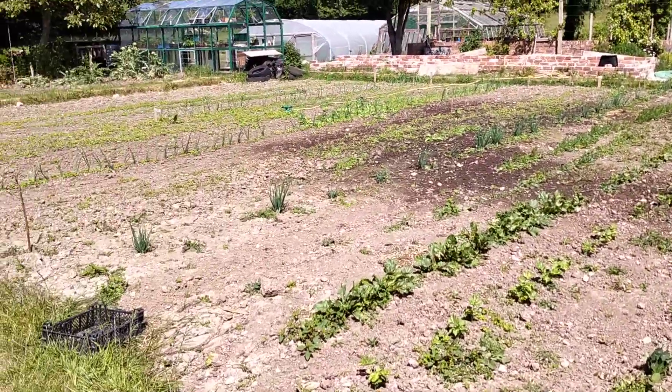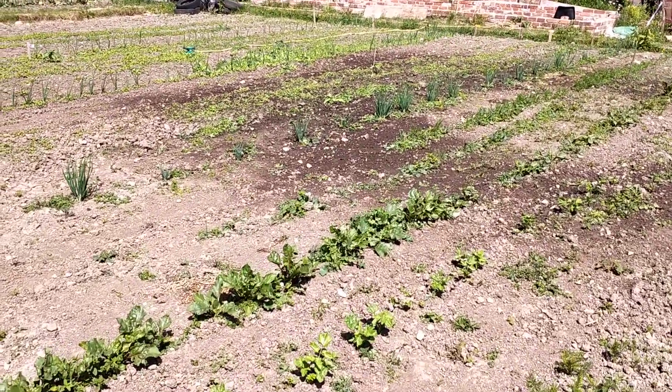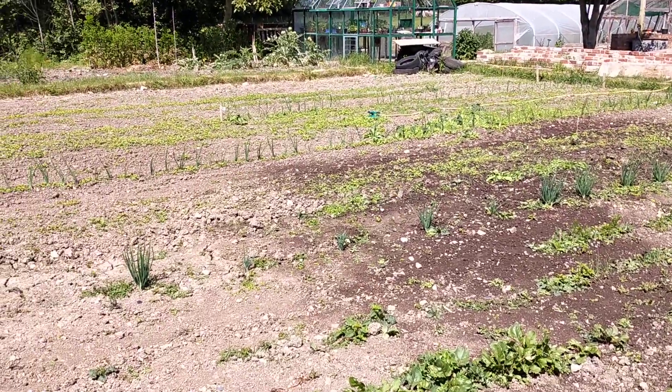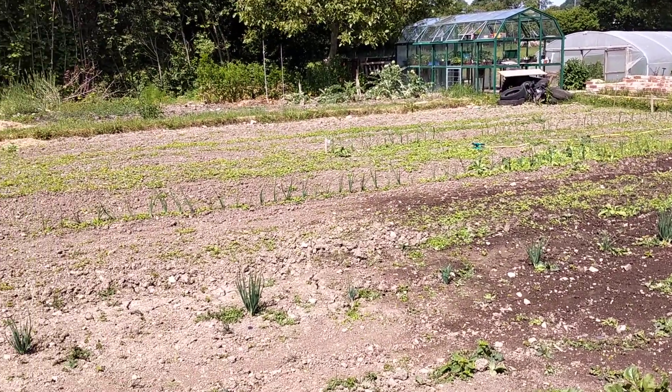This is our roots bed — we've got carrots, parsnips, beetroots, interplanted with shallots, garlic and onion seeds and sets.